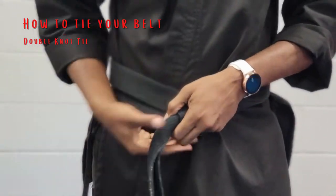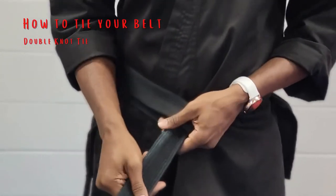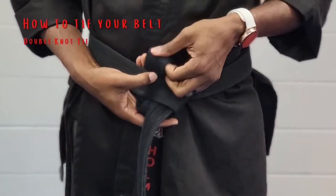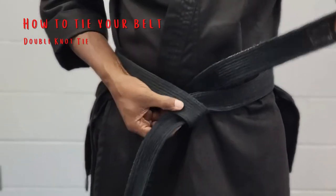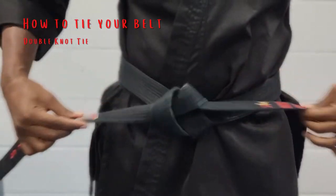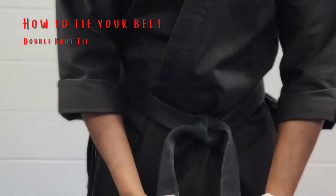Go ahead and straighten it out. Once you do that, take the bottom part, tuck that underneath, bring it all the way around. Then take the other part at the bottom, swing it around, put it through the hole, and you are done — just that simple.